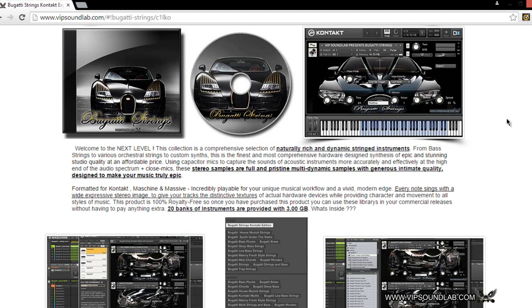Welcome to the next level. This collection is a comprehensive selection of naturally rich and dynamic string instruments, from bass strings to various orchestra strings to custom synths. This is the finest and most comprehensive hardware design synthesis of epic and stunning studio quality at an affordable price. Basically in essence, you're getting equipment that costs thousands of dollars on the dime. We're going to keep this product extremely affordable — only 20 bucks.